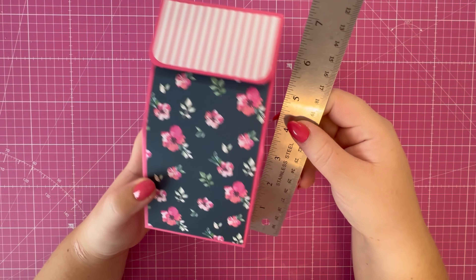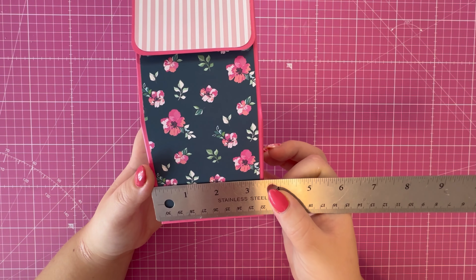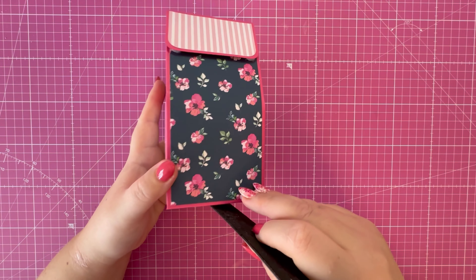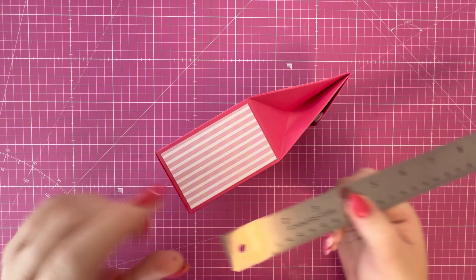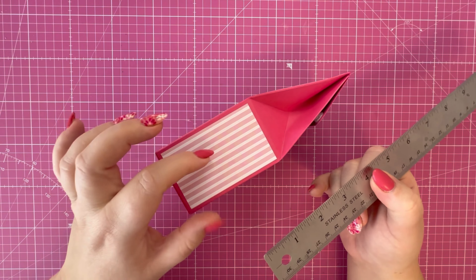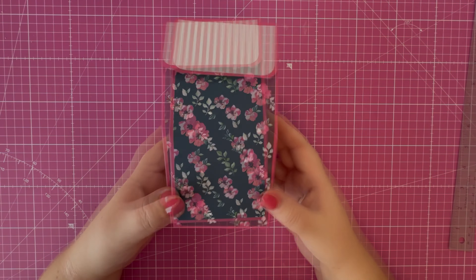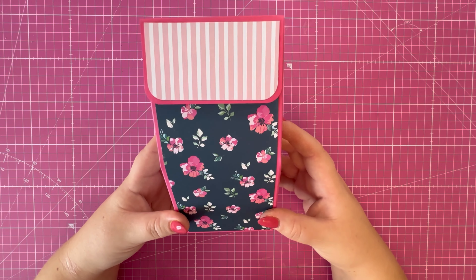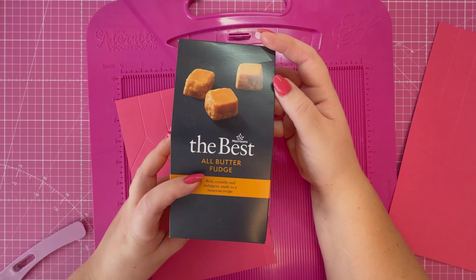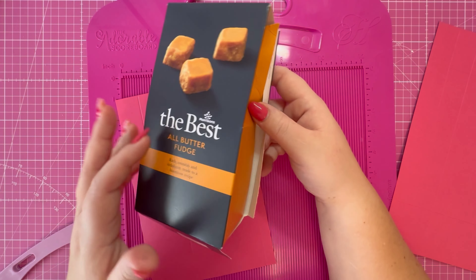The measurements for this gift bag: the height is seven inches, the width is three and a half, and the depth is two and a quarter. You've got a three and a half inch section that then tapers off at the top. No specialty dies are required to make this project, so let's get started. My inspiration for today's video came from the packaging of this fudge.